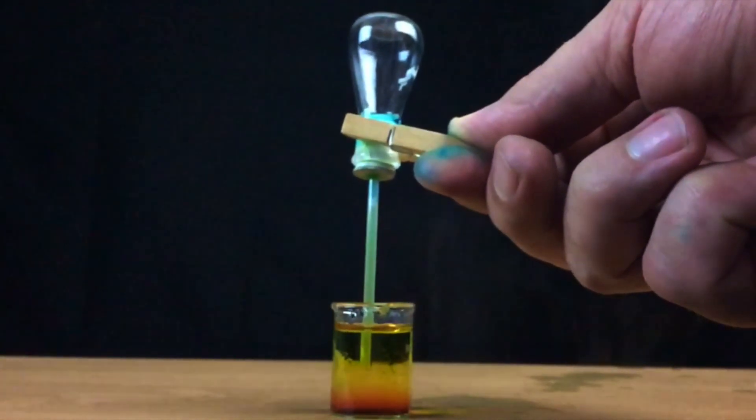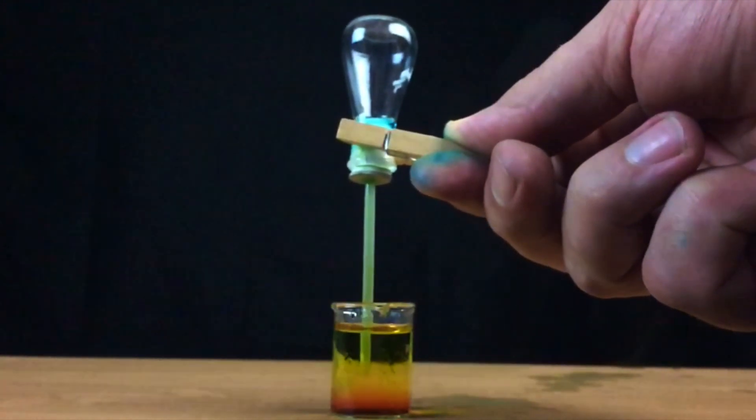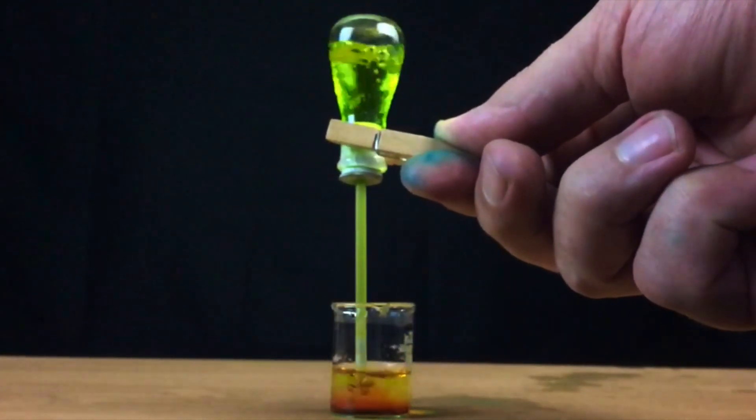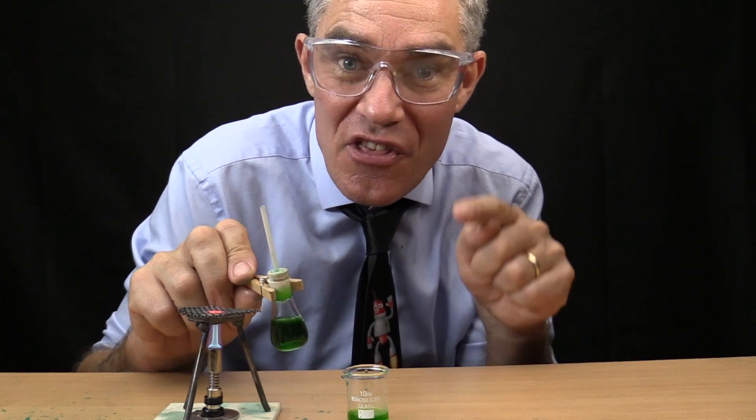The air pressure is pushing it up — it's cool, it's so cool! The air pressure is actually able to push it up 30 feet — that's pretty cool!